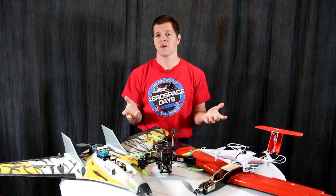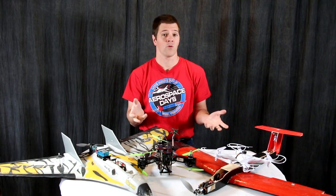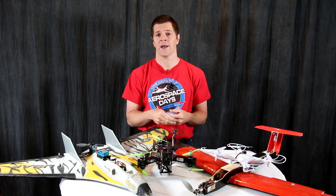Hi, I'm Alex Greve, better known as IB Crazy, and this is Drone Registration and what you need to know about it.